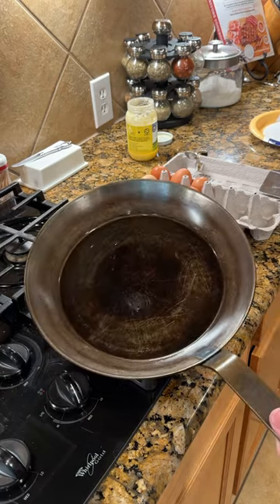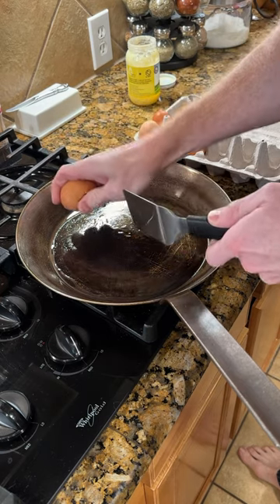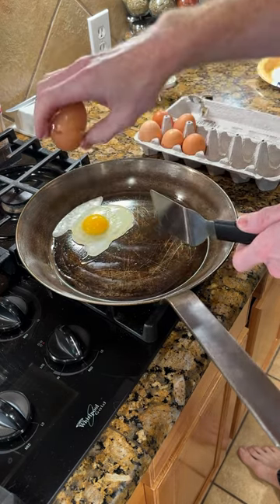I put some ghee onto the pan and then turned up the heat to medium. You can tell when it's time to put in your eggs by the structure of the ghee on the face of the pan. You'll be really close to the smoke point of the ghee as well.